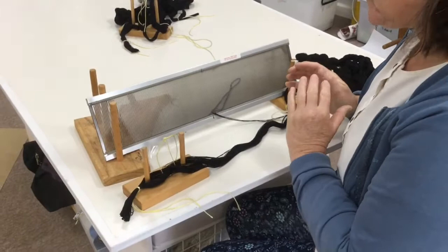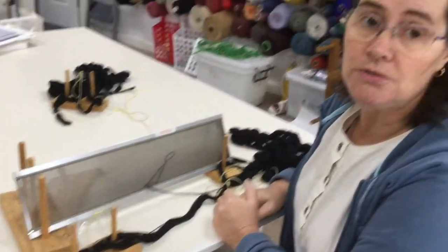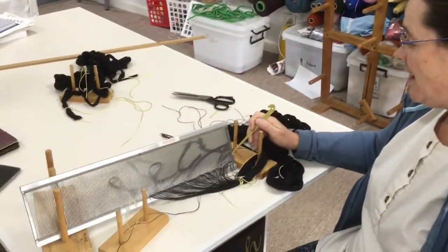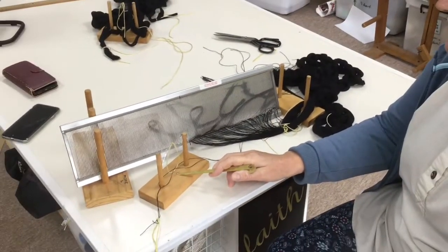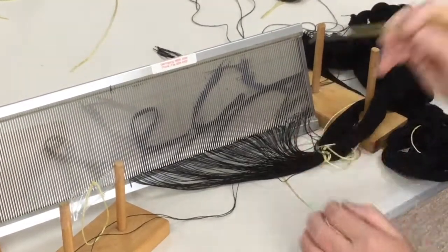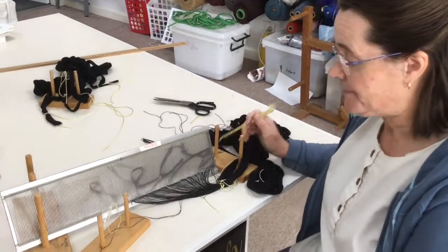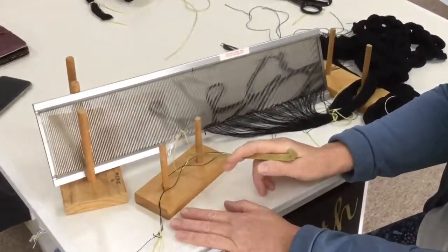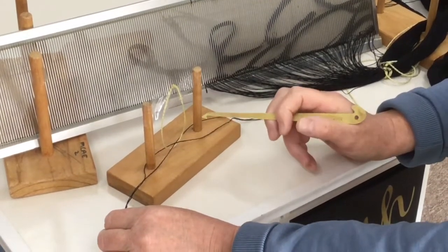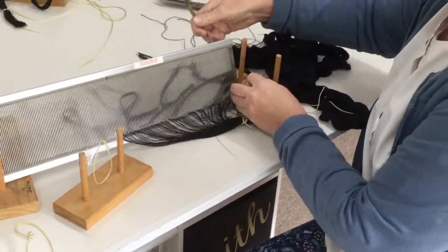I'll continue slaying the rest of the reed and then we will go to threading the heddles. I've reached the end of the reed and discovered a little problem: I have only one dent left but two threads. What I've decided to do is put one extra thread in the previous dent and put these two threads in the last dent. This will give me a slightly firmer selvage, but that's not a bad thing. When you get to very few threads left in your cross, hold it firmly because if you're not careful all your threads can pull out of the cross.